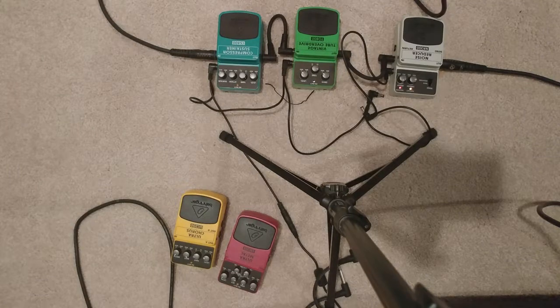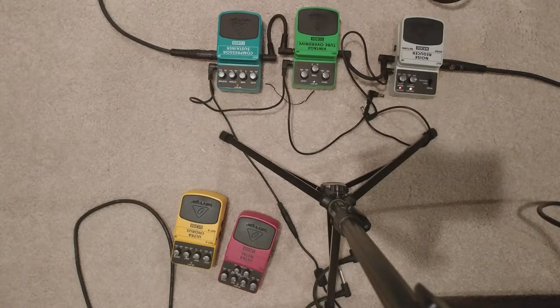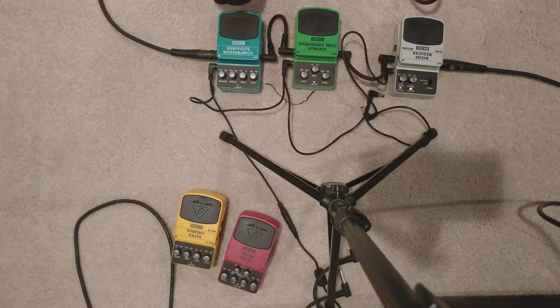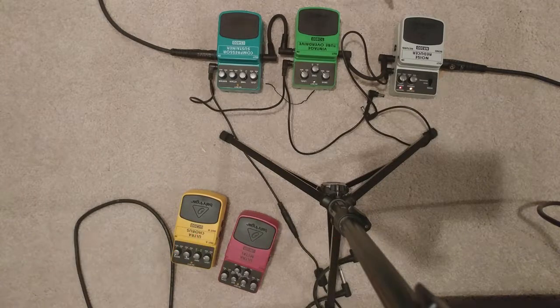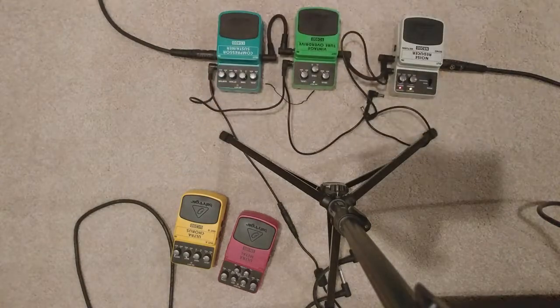Equipment-wise, we've got the pedals in front of you. In this video we're going to talk about the Behringer Vintage Tube Overdrive TO800. I may turn on the compressor sustainer for the heck of it, and I've got the noise reducer on even though most of the noise seems to be coming from the amplifier. Amp-wise, we've got a PV 6505 Plus with two 4x12 cabinets, and for guitar we have one of my mini ESPs — this is the M2, neck-through body.